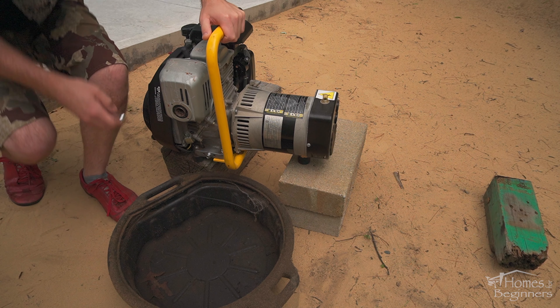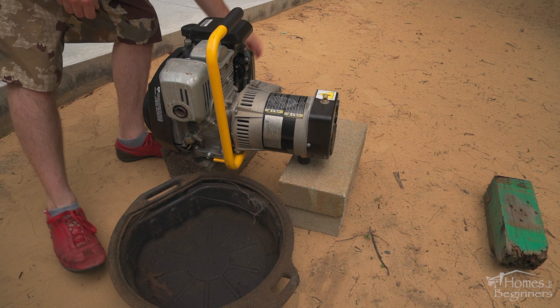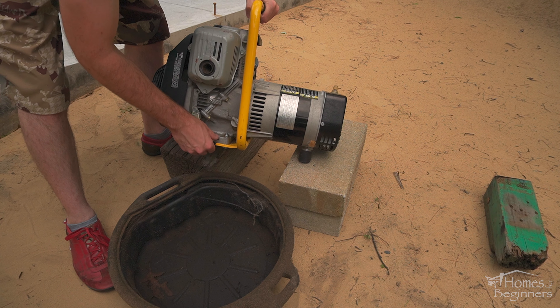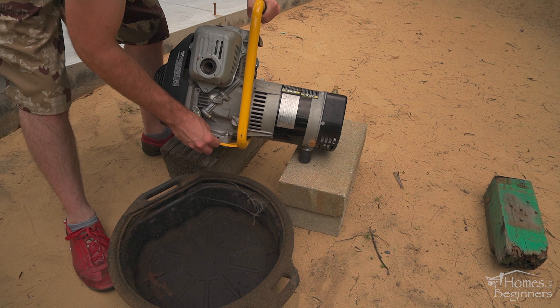Hey everyone, welcome to Homes for Beginners where I show you how to do repairs around the house yourself. In this video I'll be showing you how to replace the oil on a 5 horsepower Honda GC160 engine, part of a generator. These engines can be found on a variety of applications, and the oil change procedures should be the same.